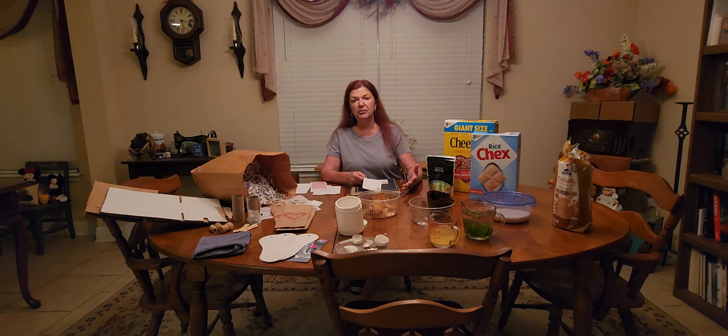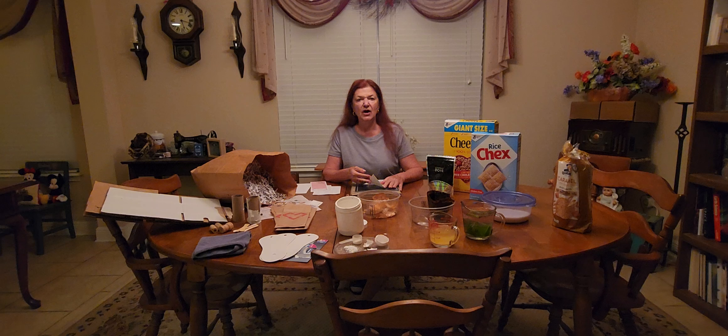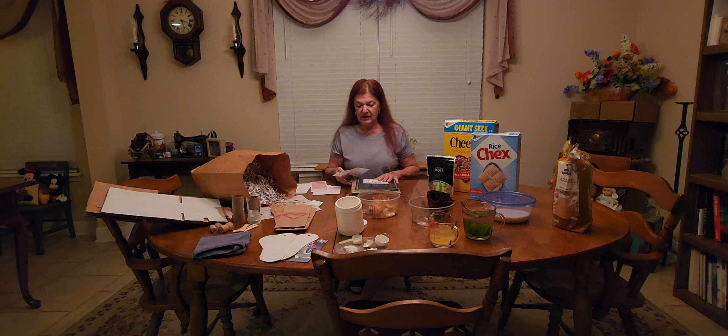A vacuum — when I vacuum, we use that too. When Rick sweeps, we both have our own jobs when we clean the house: his is to sweep the floor and mine is to vacuum everything. All of that goes into our worm bin or compost pile. And I think that's about it for that part of it.